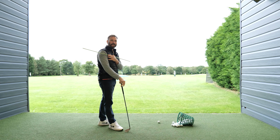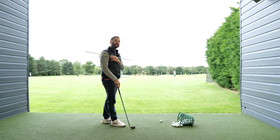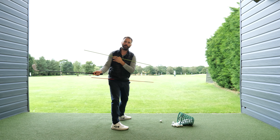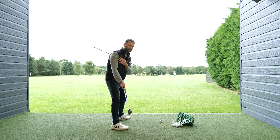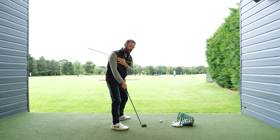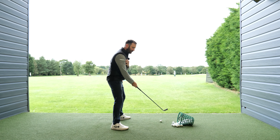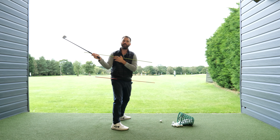What you need to understand is sequence. The reason why you have a flat shoulder turn in the first place is because everything is moving at the same rate of rotation. This means that you are consciously or subconsciously allowing both your hands and arms, your chest, and your pelvis to move at the early part of the backswing. As you can see, this makes the shoulders and hips very parallel to one another, which leads to a loss of hip depth and a flat shoulder turn.